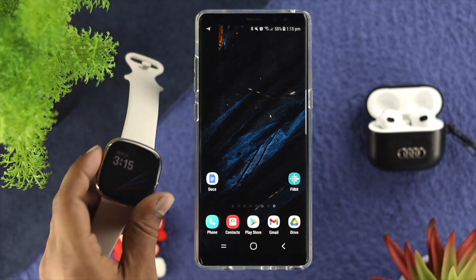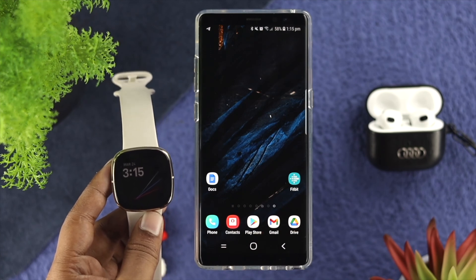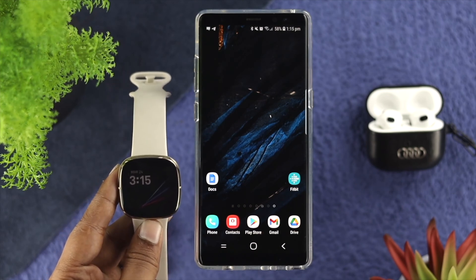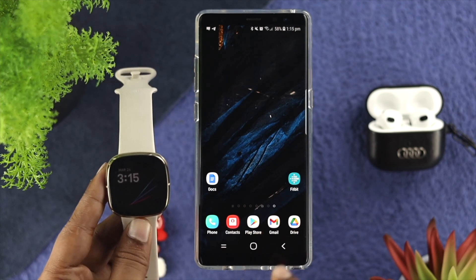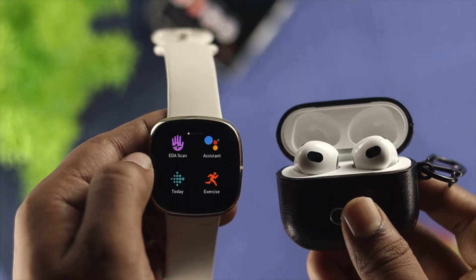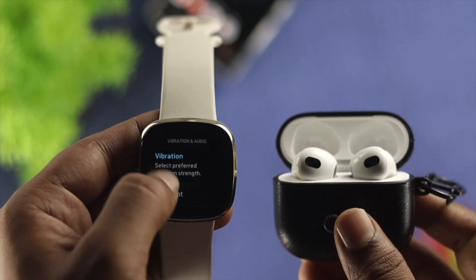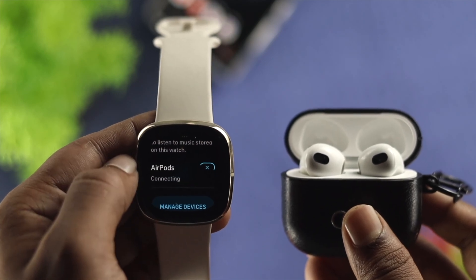Now, quickly grab your watch. Before you start listening to music, here is one last thing you need to do — you need to make sure that you're connecting to a wireless device, because if you're not using any wireless device to listen to the music, you're not going to be able to play it. Even if you played, your phone will start to play the music instead. Go ahead and grab a wireless device and connect it with your watch. Open up settings, scroll down, and tap under vibration and audio, then scroll down to the Bluetooth section and connect it to your Bluetooth device.